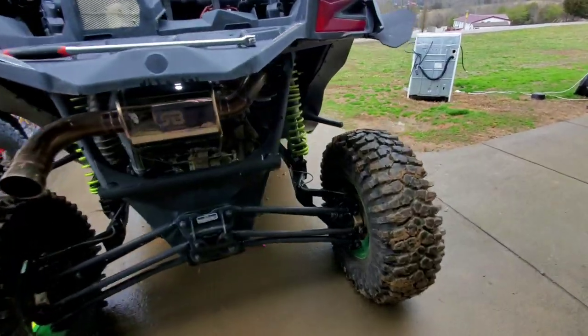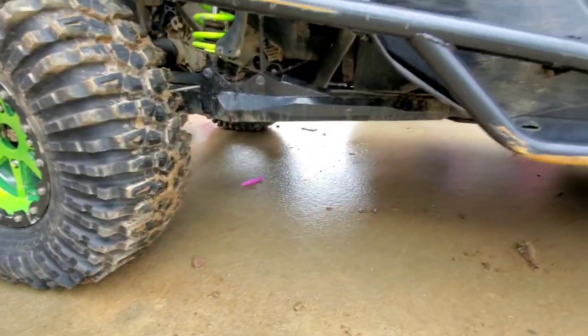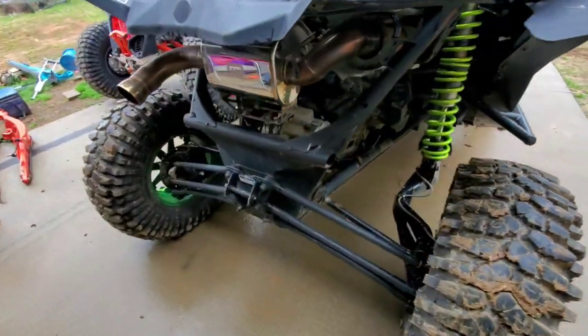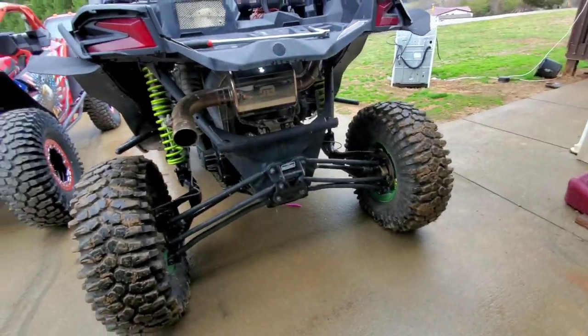I have Super ATV trailing arms installed. I'm not a big fan of Super ATV, but the price point and everything going on at the time they were looking good. So far they've held up, but I haven't gotten to ride it very much.